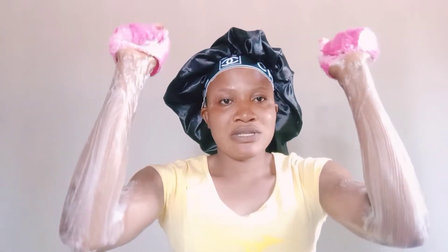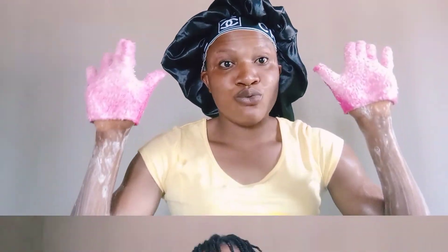Hello beautiful people, how are you doing? Welcome to my channel. Today I want to talk about how to use your soap. I'm not trying to teach you how to bathe yourself — I know you know how to do that as an adult or as a teenager.